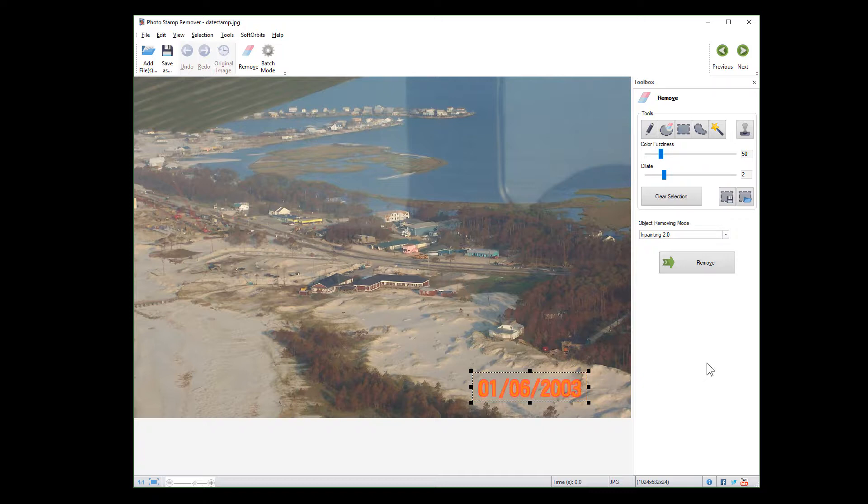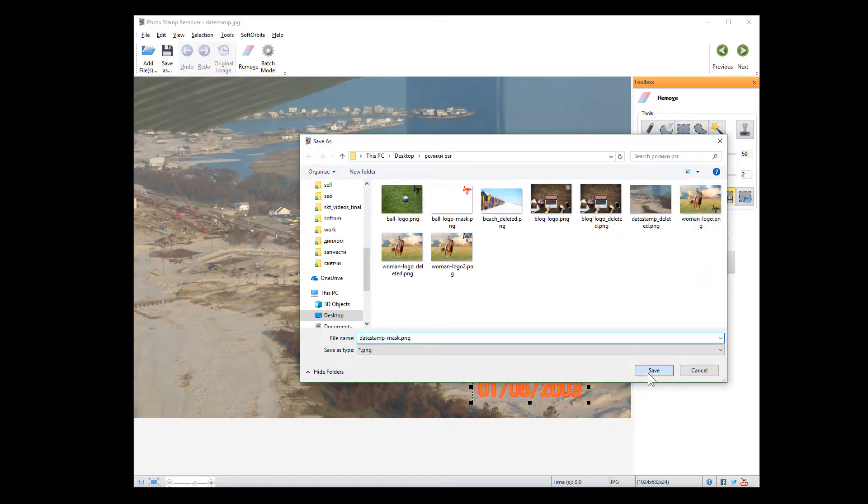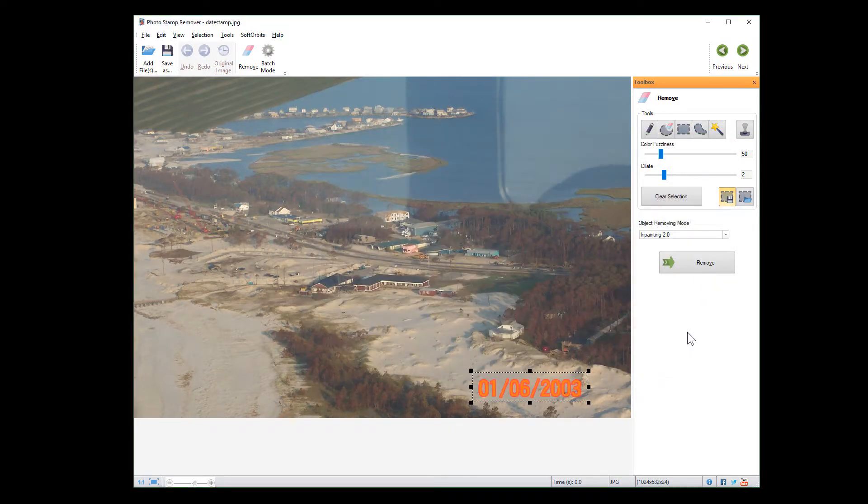Once selected, you can save the mask, which might be useful in the future if you run into the same logo at the same position. Then choose the object removing mode — we recommend experimenting to find out which mode works best for your particular image. Then click remove and save the result.